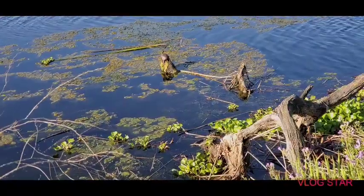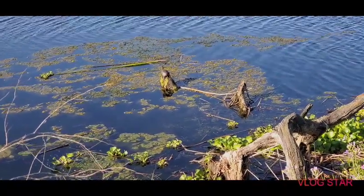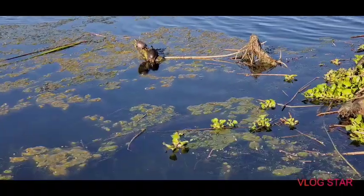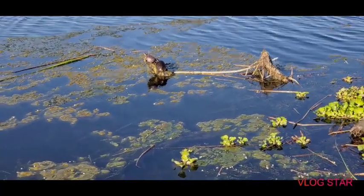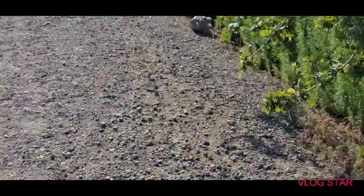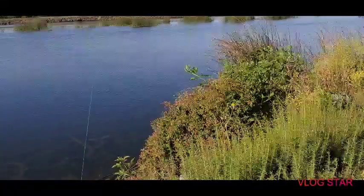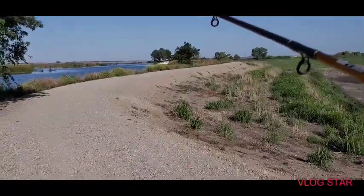Yup, look at that turtle sand baiting. Turtle. Double three, just right there. Now there's two. That's it, see them going back. 600 yards.